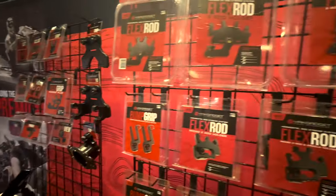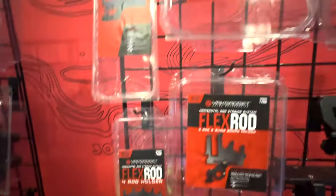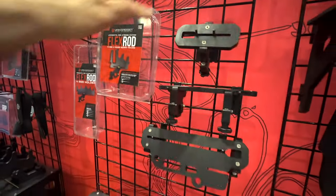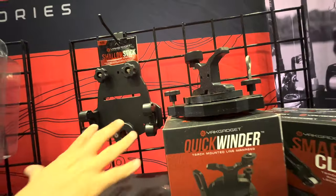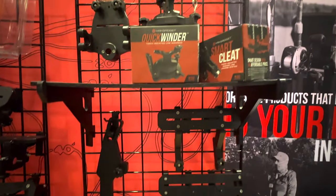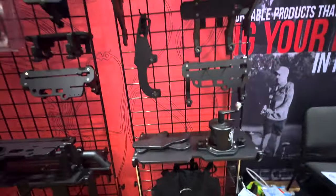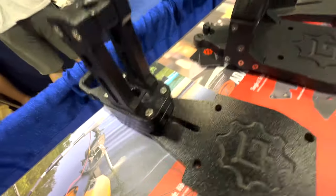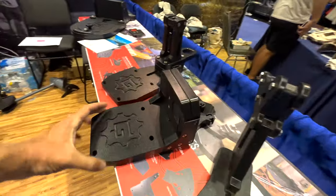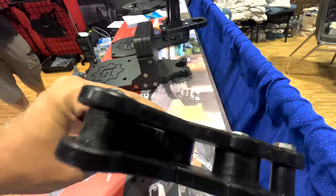We also have kayak tie-down straps. Our Shallow Stick Multi-Management System is very popular — you can put your stakeout poles through it, and it has a grip to hold them in place while you're on the water. We give you a lot of practical rigging options you can put on in a minute or two, including mounts and anchor systems. We're getting into thermoforming and other new manufacturing methods, so keep checking us out at yakgadget.com. You can also find us on Facebook, YouTube, and Instagram at Yak Gadget.